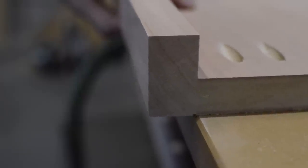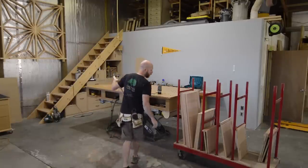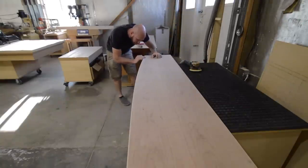Any and all edges get a small round over, and I think this is very important, especially in a commercial environment like a vet clinic. A slightly rounded corner is going to be far less susceptible to denting than a 90-degree corner, and it just feels better to the touch. All surfaces are sanded to 180 grit, including all the round overs, which I do by hand.